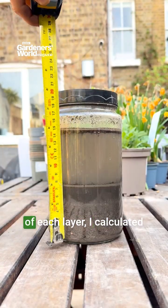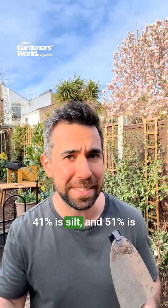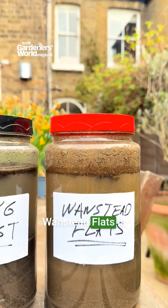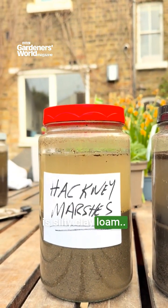By measuring the height of each layer, I calculated that 8% of my soil is clay, 41% is silt, and 51% is sand, which makes the type of my soil loam. One Stud Flats is sandy loam, Epping Forest is silty loam, and Hackney Marshes is silty clay loam.